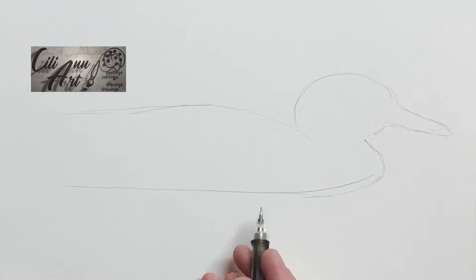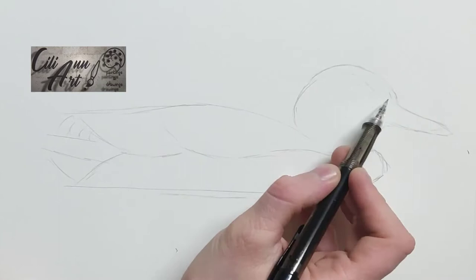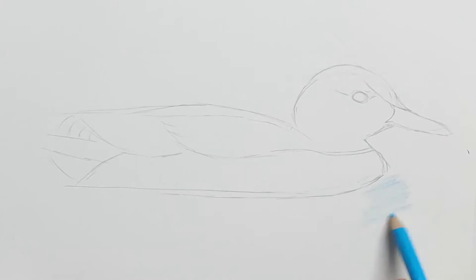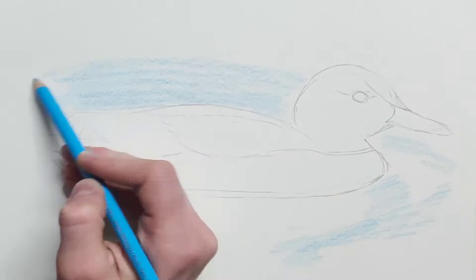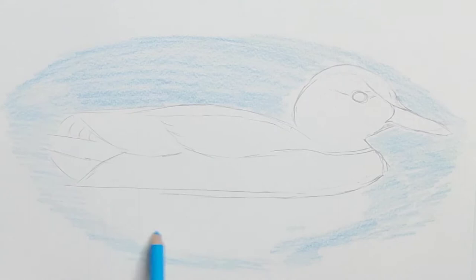So this one is not going to be Donald and it's not going to be Daffy, but it's a mallard, or a wild duck, and it's the most common species of duck. As you'll see, it has a glossy green head. Males have gray wings and the females are speckled with brown, so I suppose this will be a female in that case.